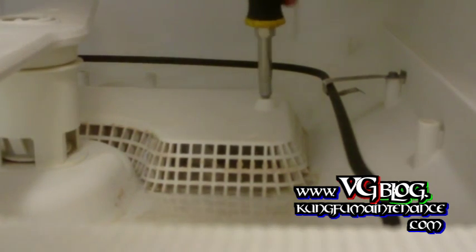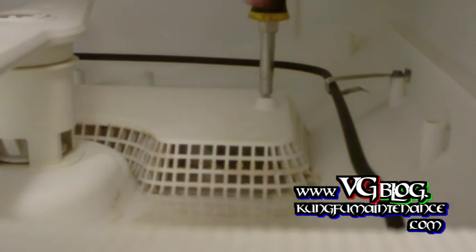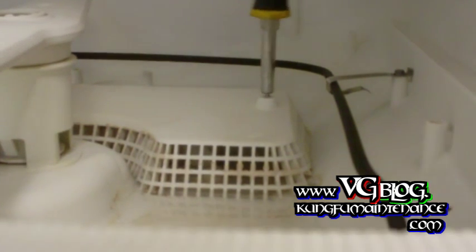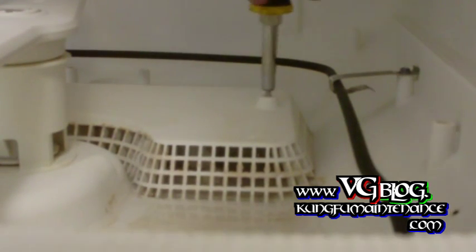What I'm going to do is vacuum it out. You want to be careful in there because a lot of times someone breaks a glass and it falls down in there and you can't really see it. That's most often the cause of it not draining properly.